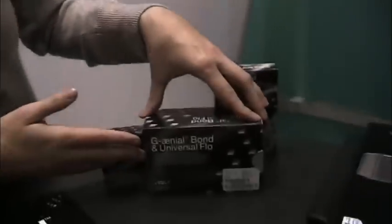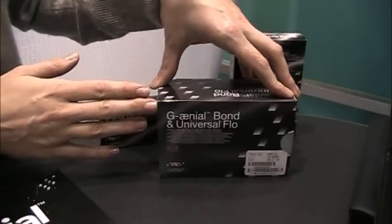Hi, I'm from GC America. We're launching two new products here at the Yankee Show. We're sorry you couldn't make it, but we will also be featuring this at the Chicago Midwinter Show. The two new products we're launching are in the restorative category, and we're showcasing them here in the Genial Bond and Universal Flow Kit.